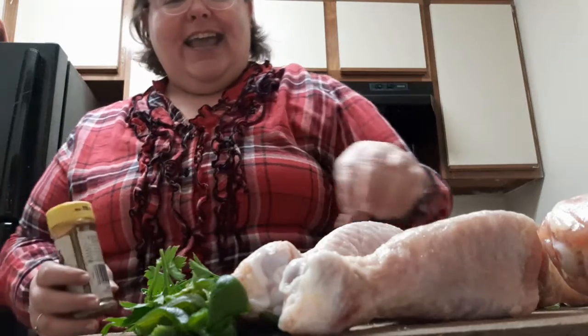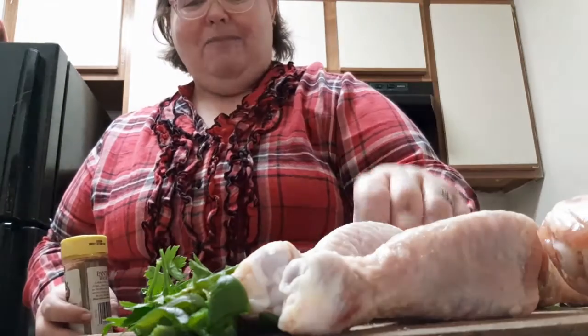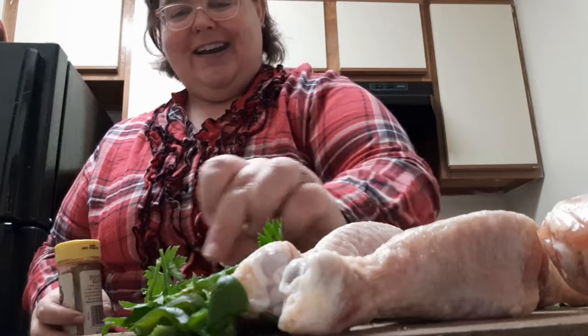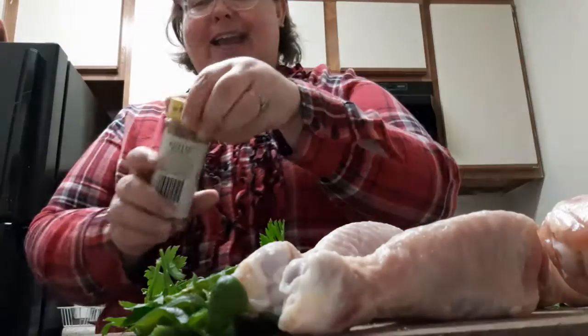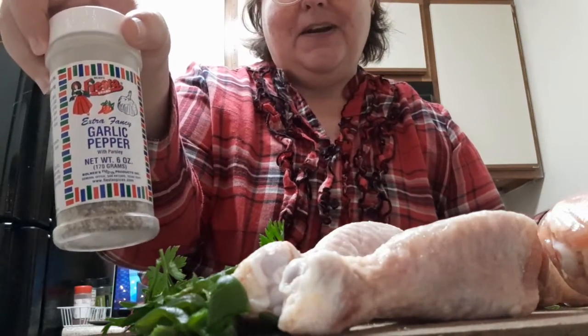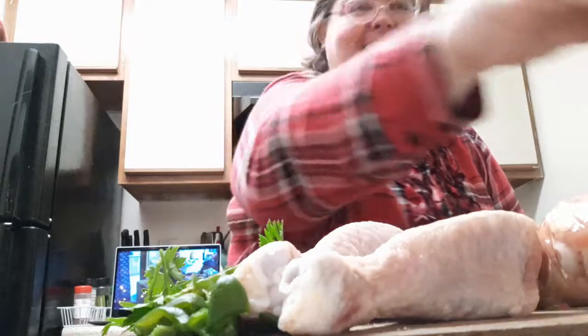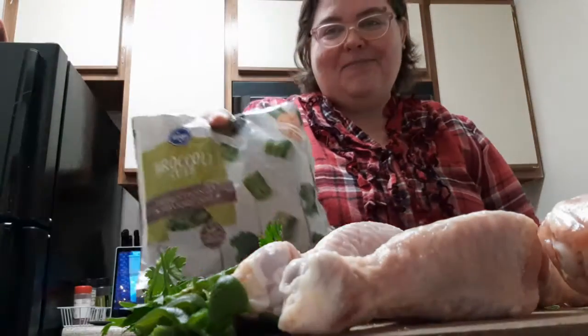I already had family Christmas last week, and we had fun. We even built a puzzle together. So let's get started. I'm going to do chicken legs, and I'm putting peppers from the garden, lemon balm from the garden, parsley from the garden, rosemary, a bit of ground cumin, a little bit of garlic pepper, some lemon pepper seasoning, and some broccoli. Let's get this seasoning done on the chicken.